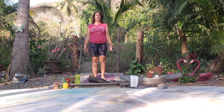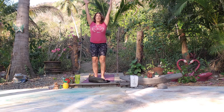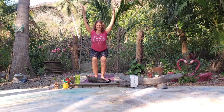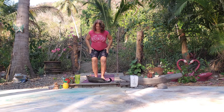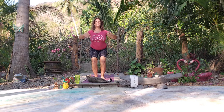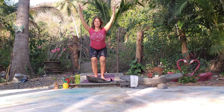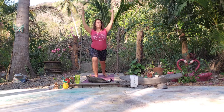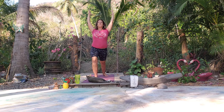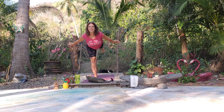We're going to come into chair pose from here. On the inhale we reach up, and then we find our chair — lean into the heels, feel this in the quads. If you start to feel anything in the knees, come up a little bit. Nice deep breath. Let's go ahead and step back to warrior one — nice deep inhale and exhale. Let's find an airplane and see what our balance is doing today.